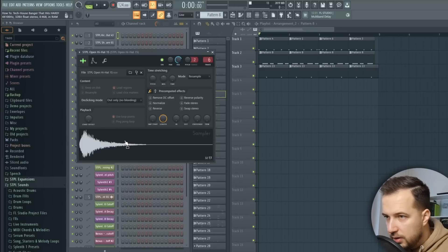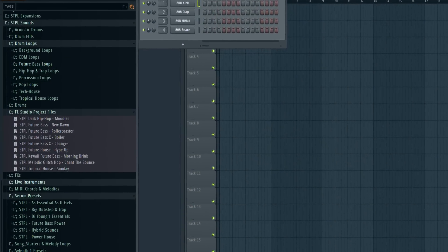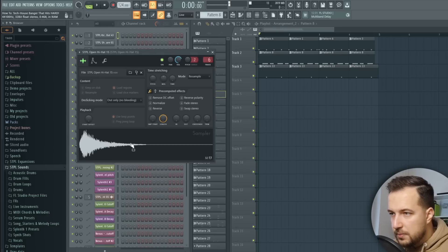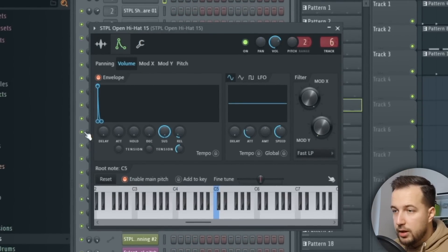The next sound I'm adding is some open hi-hats — I'm using this hi-hat from Staple Sounds. I always add some effects to it. One thing I always mention is to enable the envelope and lower everything except the sustain, which is all the way up, and a little bit of the release as well. Then you can make longer and shorter notes — if you press it briefly it's a short note, but if you hold it, it plays out.